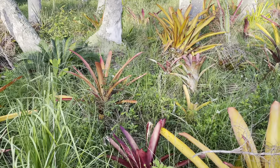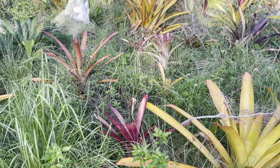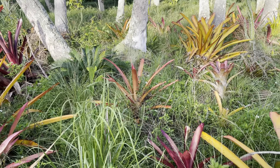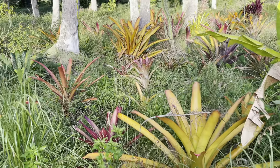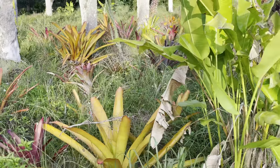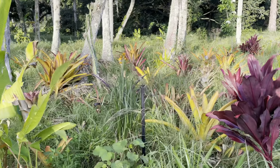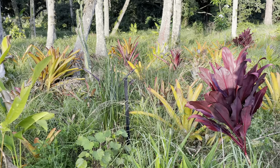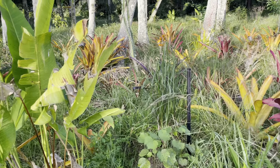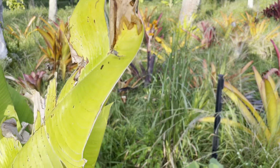But anyway, back to the bromeliads. So I only bought one plant of each color — this is a different type, I forget which one that is. And then I divide them. I like bromeliads because butterflies are really attracted to them and they provide a dry space underneath their foliage that's needed sometimes for different animals.